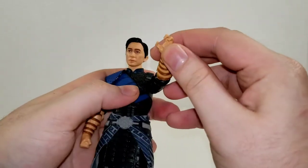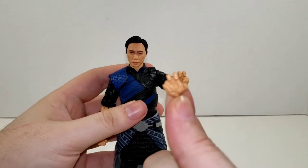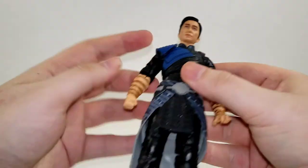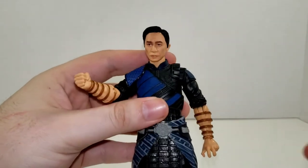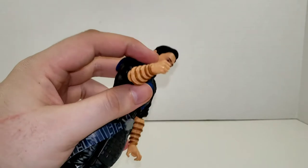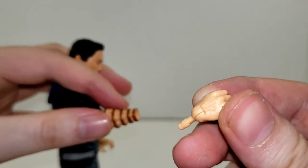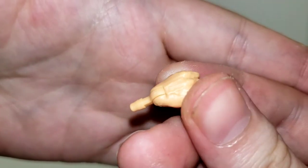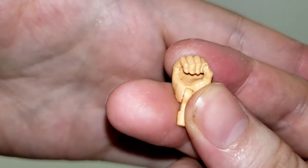Getting into Wenwu's accessories — you can see he has a kung fu posed hand, and he comes with two of them, one for each side. He also has a set of fists, one for each side. And swapping the fist out, he also comes with a set of gripping hands. These are all sculpted very nicely — you can see the veins sculpted on the back of his hand, even some of the tendons. You get the fingernails picked out as well.